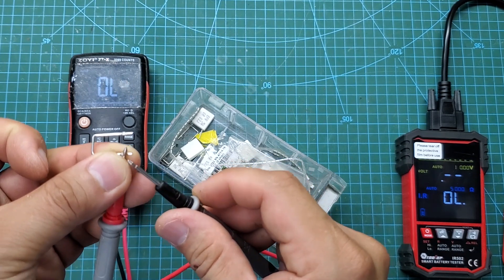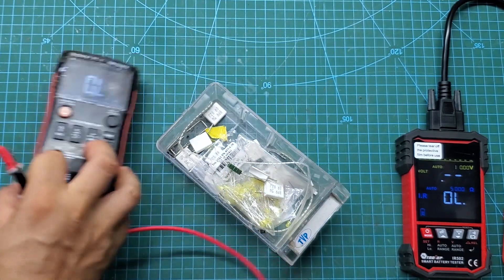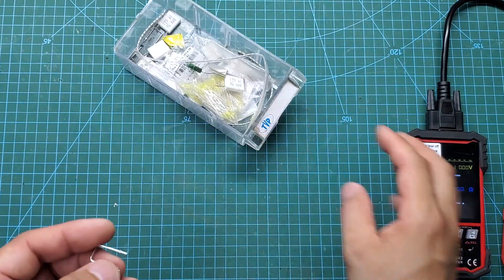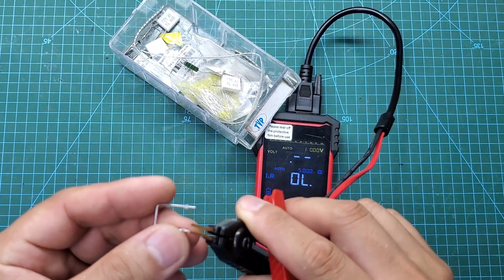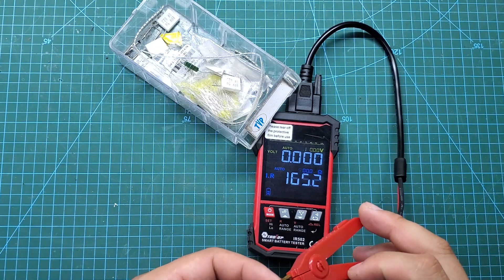This is a 25 milliohm shunt resistor and the result is very accurate. Because a shunt resistor is a component used to measure current, even a small error can lead to inaccurate measurements. With the IR502 meter, we can check the shunt resistor before installation and ensure its accuracy.